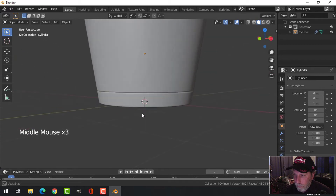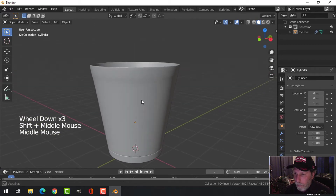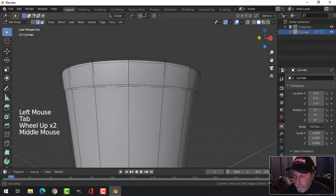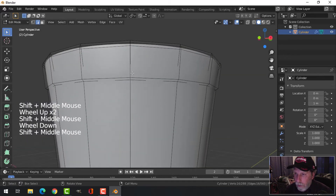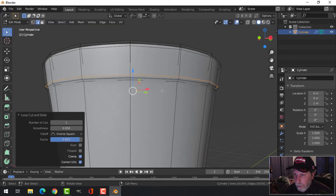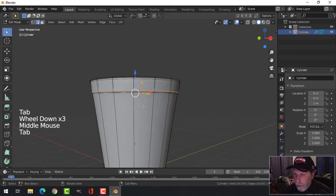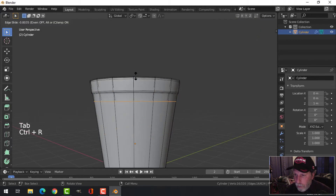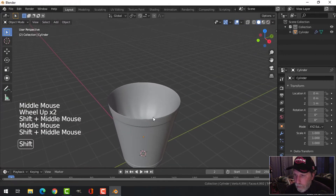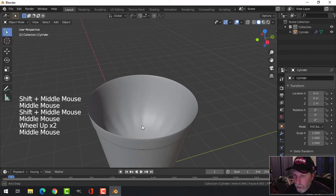Back up to the top — we need to give some definition here. In edit mode, Ctrl+R to bring an edge loop close to the top there. I think we need another one — Ctrl+R and pull it up near there. It doesn't have to go right to the end. Now we have this; a couple more things to do on the inside.